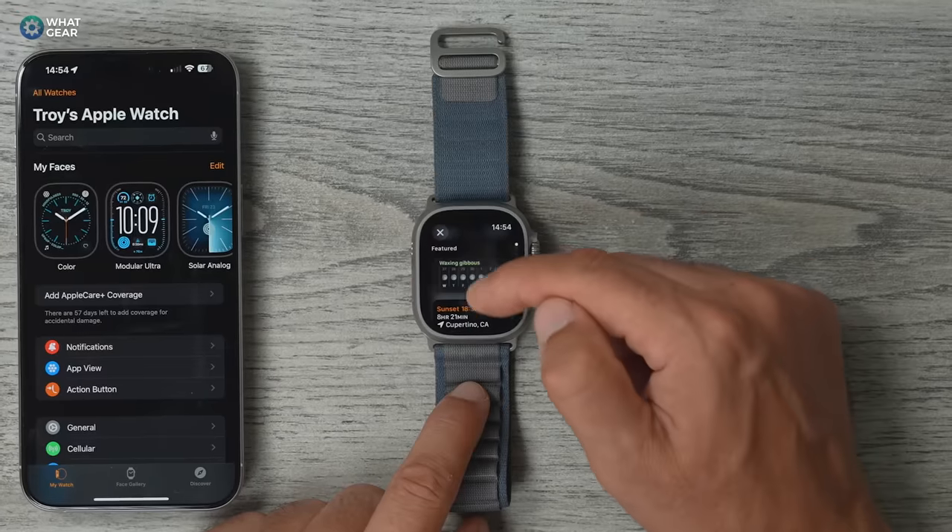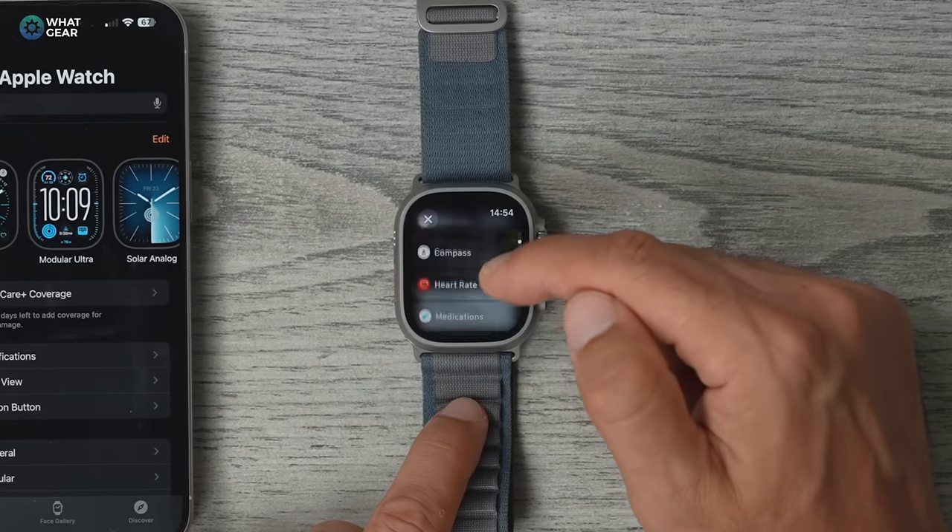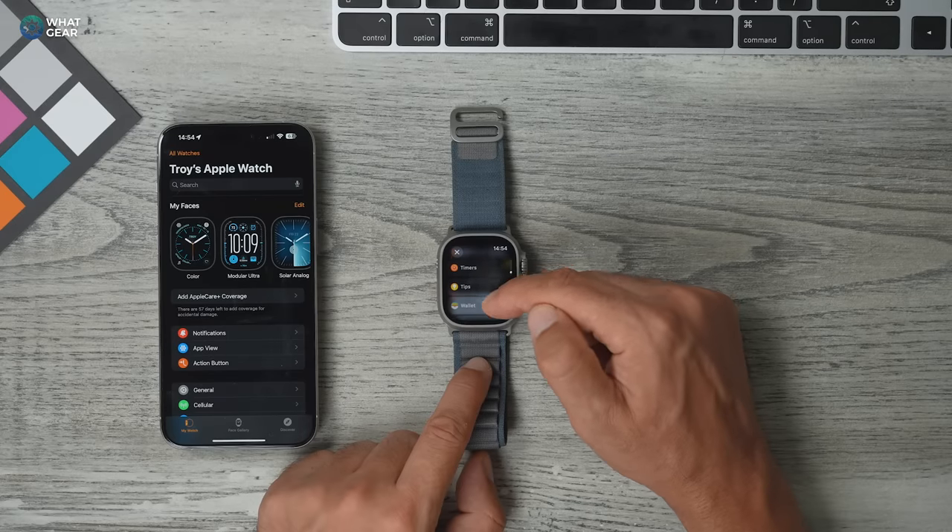If you want to add new widgets to the stack, hit the plus. You can add compass, sunset, activity, alarms — there's so much here. Just choose the ones that are the most useful to you.